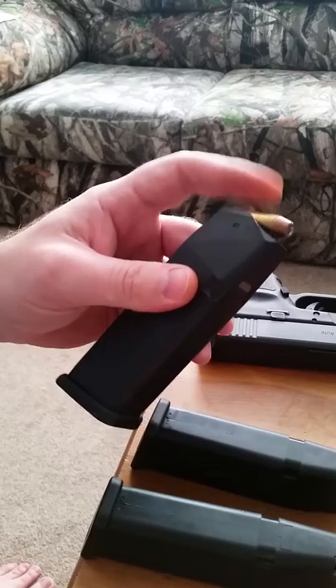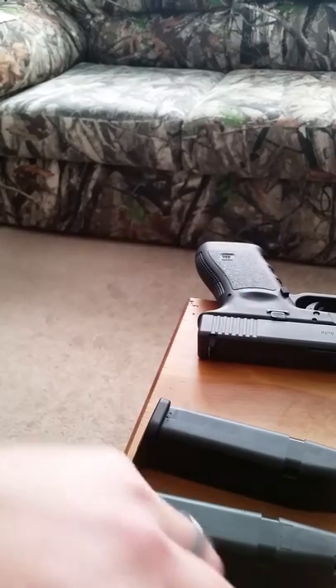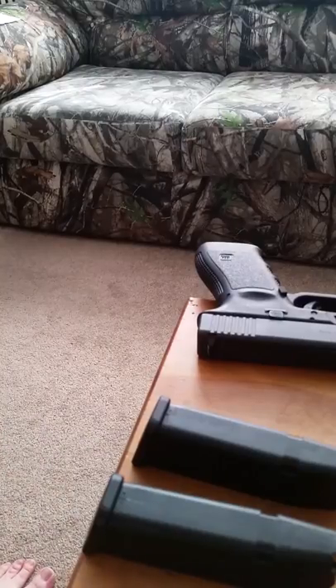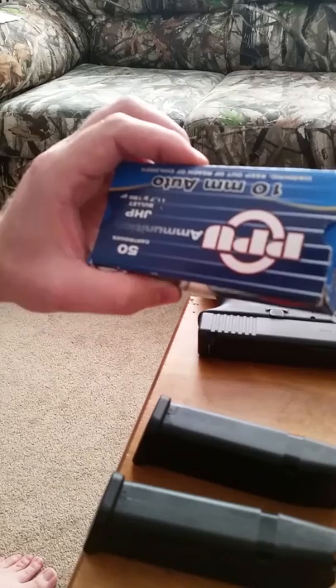These are PMC Bronze jacketed hollow points. I think these are a 170 grain bullet, but they were expensive — I think I paid $35 a box for those. These PPUs I paid about $20 for on sale on Midway, and I bought two boxes of them.